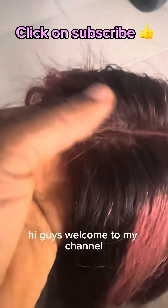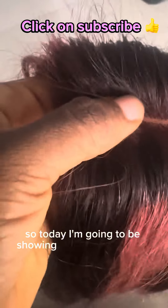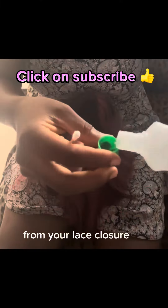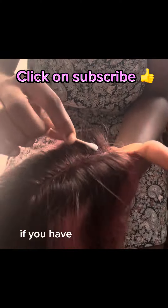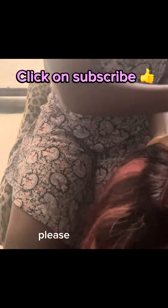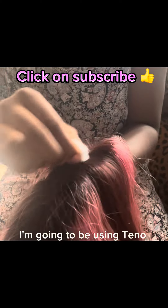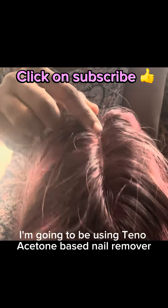Hi guys, welcome to my channel. Today I'm going to be showing you how to remove superglue or any other kind of adhesive from your lace closure or frontal. If you have not subscribed to my channel, please click on the subscribe button below. I'm going to be using acetone-based nail remover.